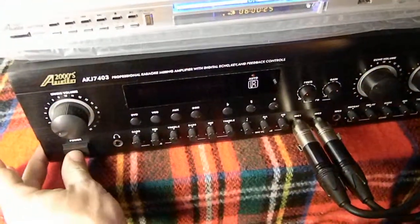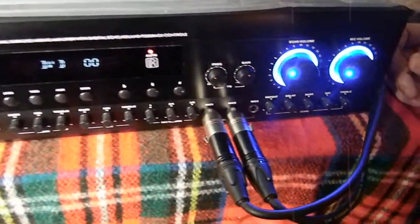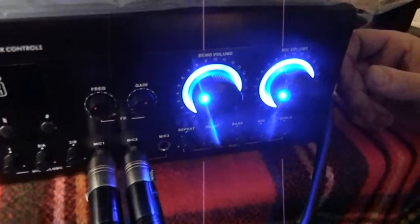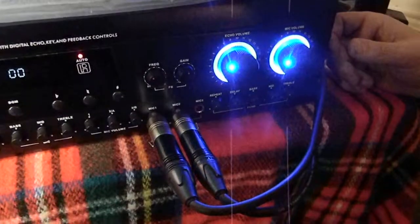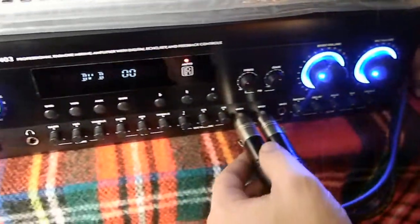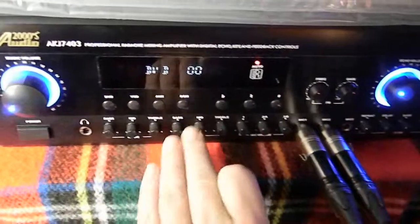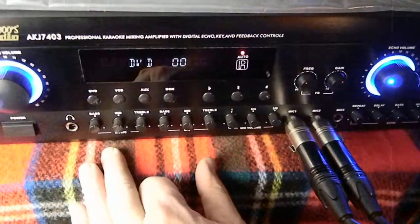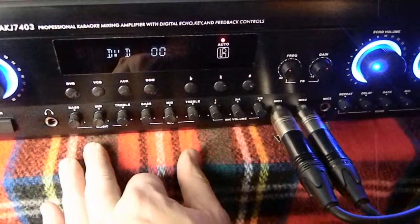When you power this amplifier up and down, it automatically resets. These knobs are set to auto-reset — what it does is put it into protection mode. If it doesn't respond, you may have turned it off too quickly and turned it back on without giving it enough time. On the back there's a switch that turns it on and off.